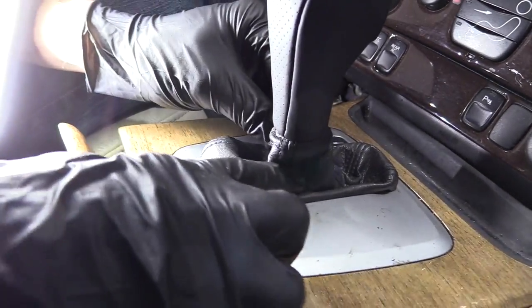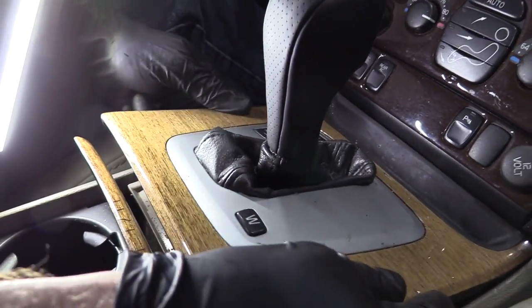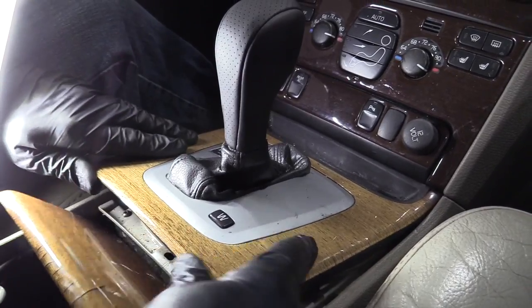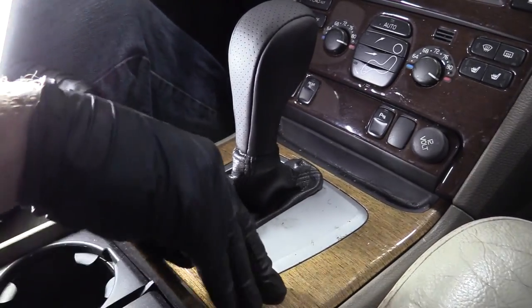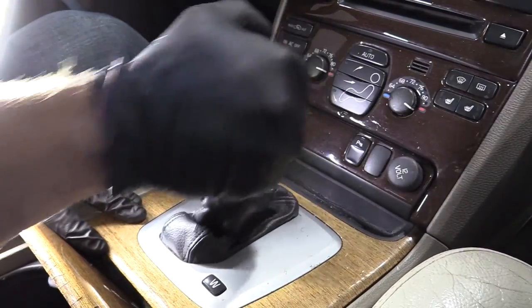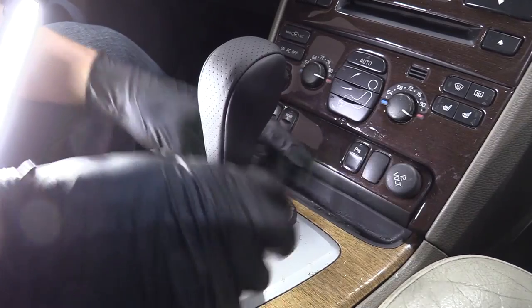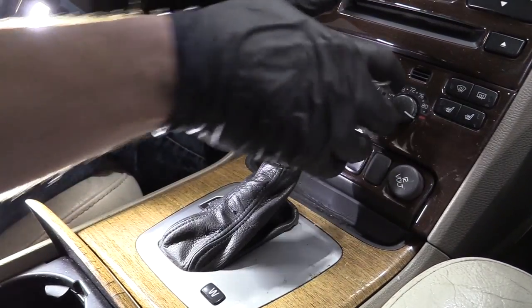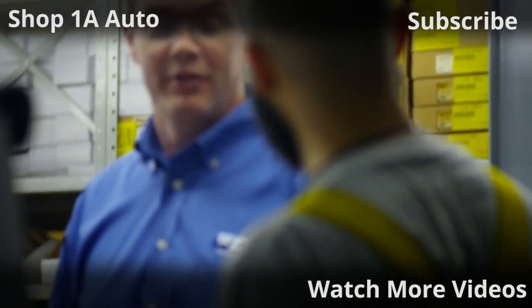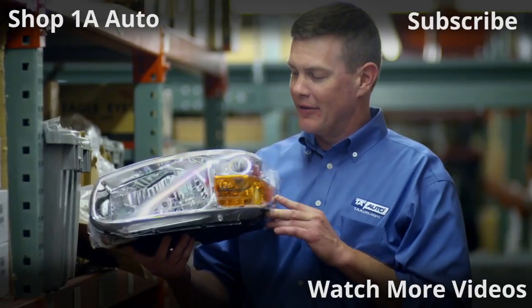There we go. Get the plastic back under here and get everything situated so it's happy. All right, there we go — down the road we go. Thanks for watching. If you want the parts to do it yourself, check out 1AAuto.com, the place for DIY auto repair.